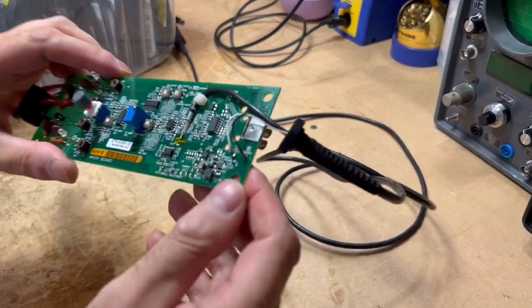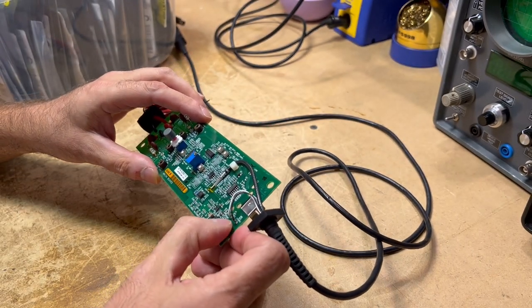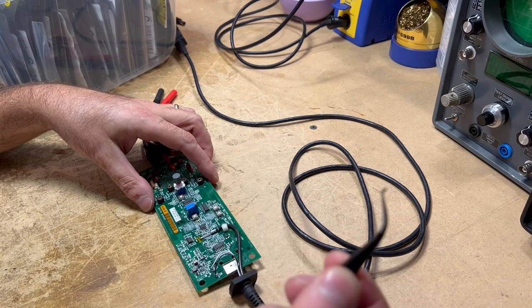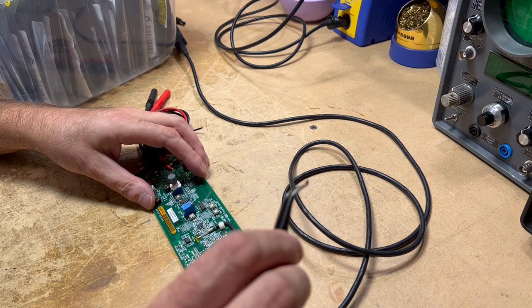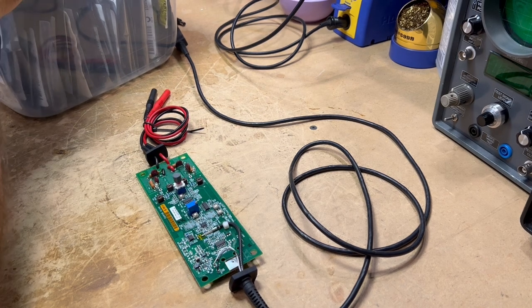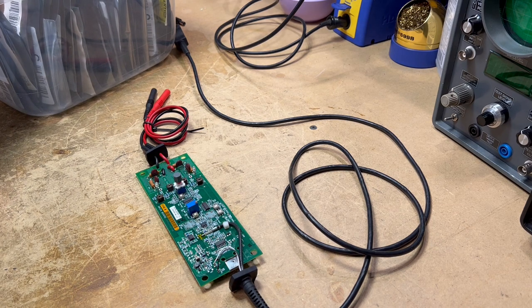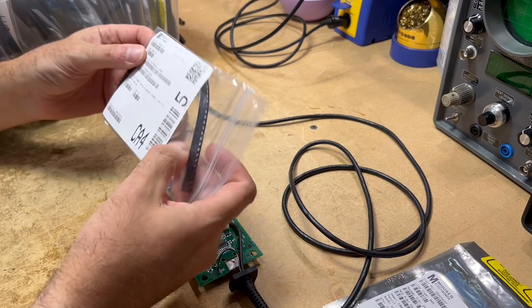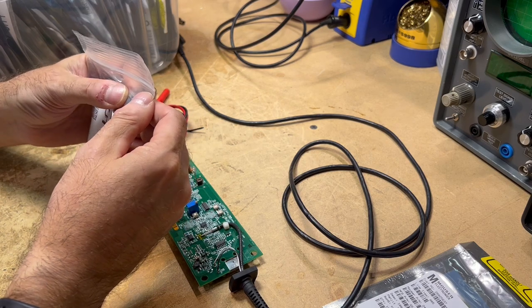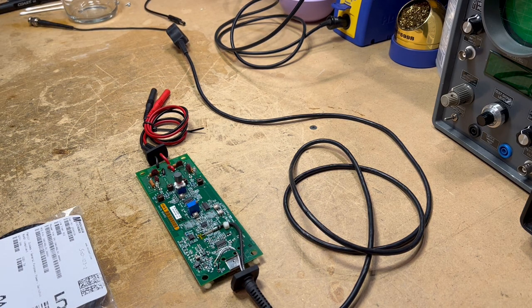I've pulled off the bad diode, as you can see right there — pulled off and cleaned the pads with some lacquer thinner to get the flux residue off. Unfortunately I don't know what the original device was. It's obviously a diode of some sort, labeled CR7, but I don't know what they used. I can see what I've got in my bin for surface mount diodes — these are 1N4148s. Let's put that in there. You can't get any more generic than a 1N4148 diode.